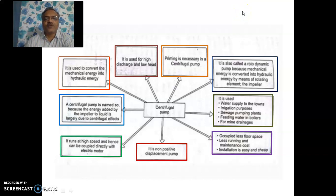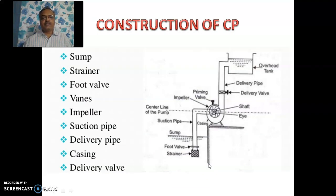Hello, this is Dr. Gadhikar from Government Polytechnic Pune. Welcome again to the second session on centrifugal pump. Last time we closed our session with a slide in which we saw various features of centrifugal pump. Just to summarize, it is a rotodynamic pump and not a positive displacement pump, especially used for high discharge and low head. But priming is necessary to start this centrifugal pump. In this session, we will see the construction and working of centrifugal pump.